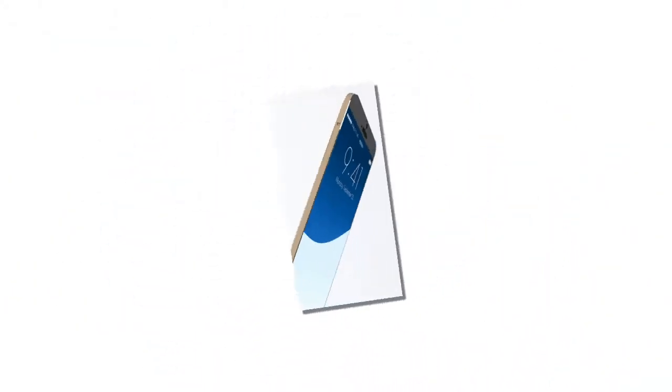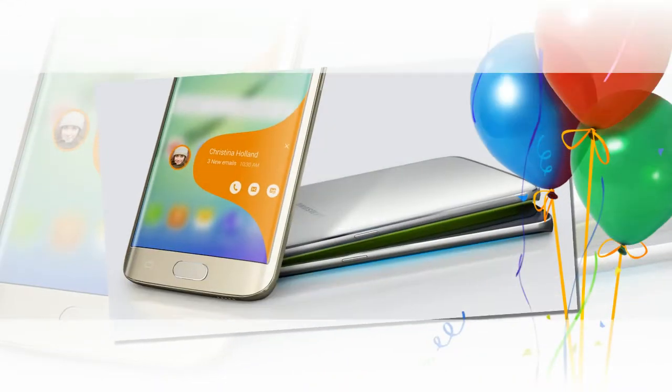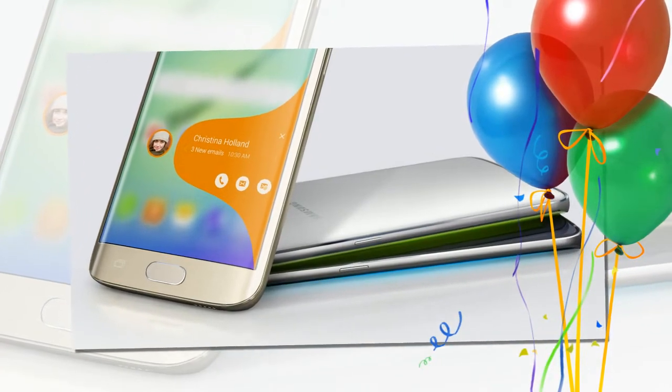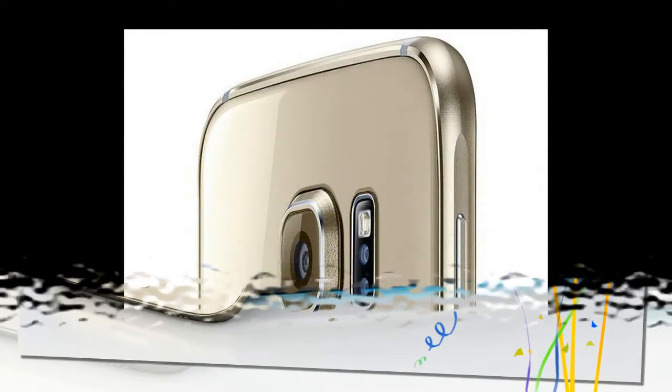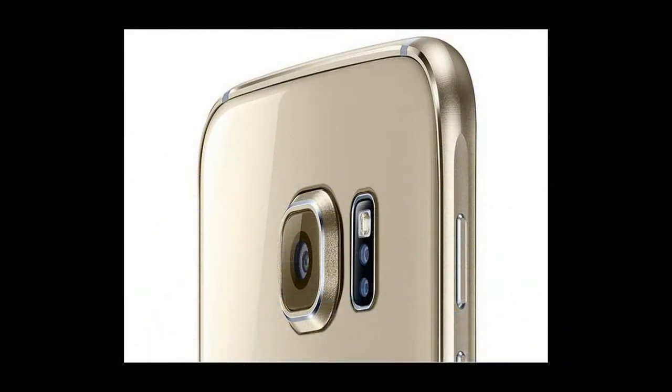Both new Samsung phones come with a Smart Manager app that lets you clean up your phone with the press of a button. Some third-party apps, like Checker, claim to do this for the iPhone, but it's unclear how well they actually work.